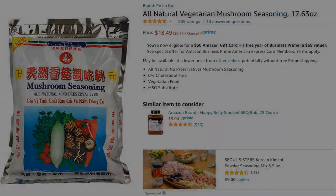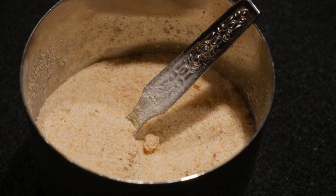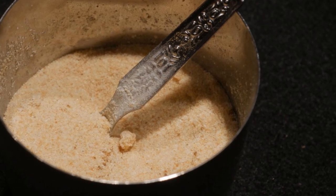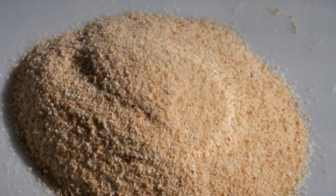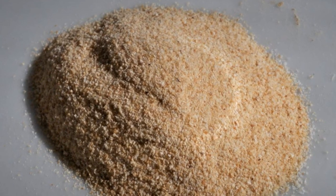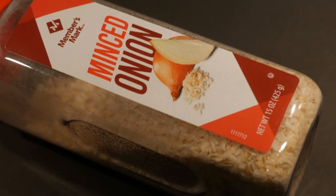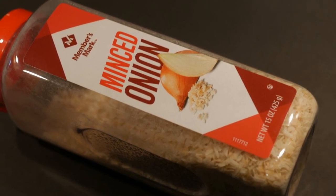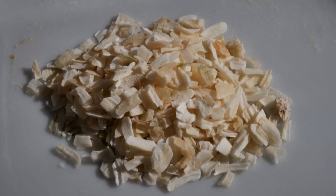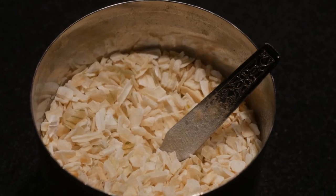The second seasoning agent is granulated garlic. It is a great seasoning agent when you want to add garlic flavor to a dish. I prefer granulated garlic over garlic powder because it tends to absorb less moisture, so it is less likely to clump together. Next is minced onions — basically small onion flakes that have been dried. When you hydrate them, they provide a nice onion flavor as well as texture. I prefer them over onion powder and think they add a great deal to a dish.